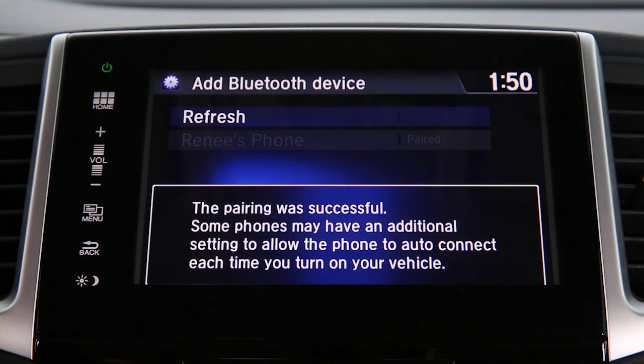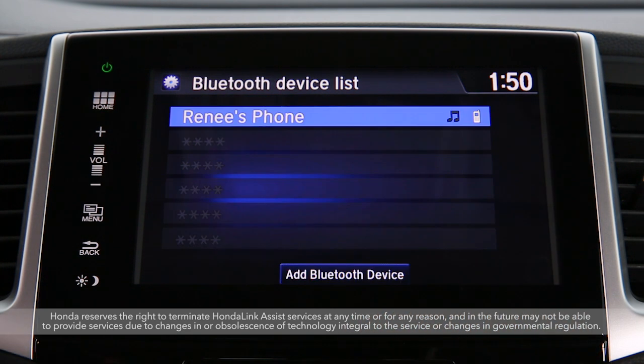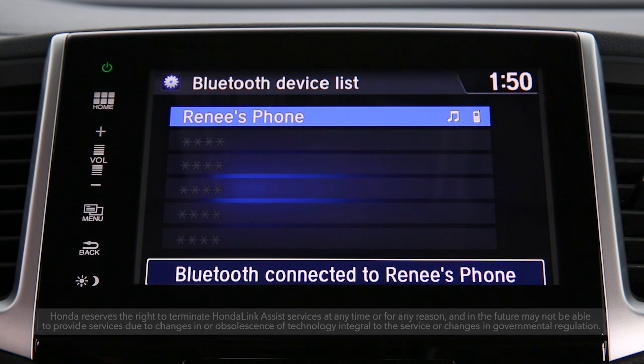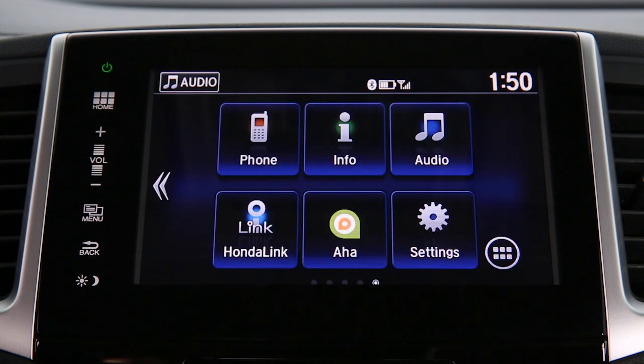Now you can connect to Hands-Free Link. You can also enable Honda Link Assist, which automatically sends emergency collision notifications. Your phonebook and call history will also automatically import from your phone. To change these options, go back to Settings and then Phone. Now you're all set to use your phone hands-free in your Pilot.